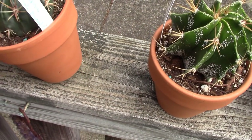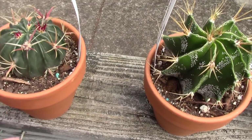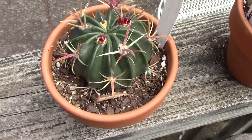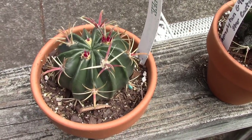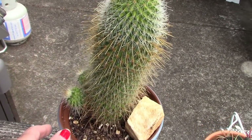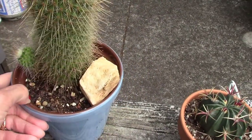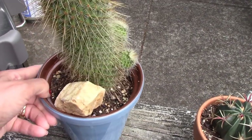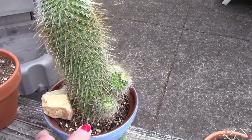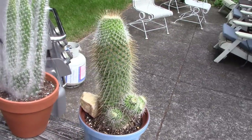Over here I have a Ferocactus latispinus — Devil's Tongue. That name makes a lot of sense with those angry spines; it's a beautiful one and I love the dark green color. This one — one of my viewers told me — is some type of Mammillaria with fish hook spines on it. I propped it up with a stone; I learned from somebody on YouTube that sometimes you don't need a stake, you can just use a stone at the base of a plant to help keep it more upright. It's got a lot of pups over here and is doing really well.